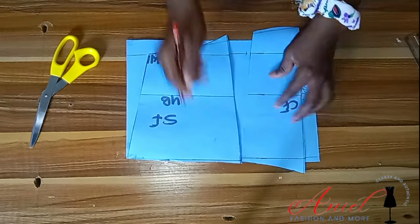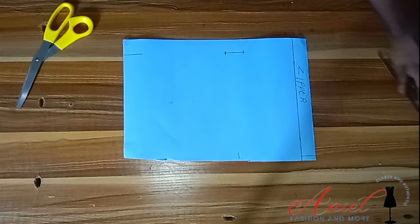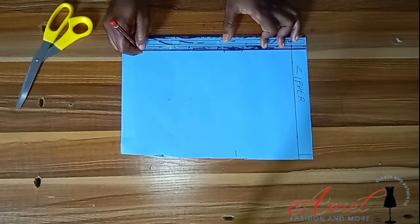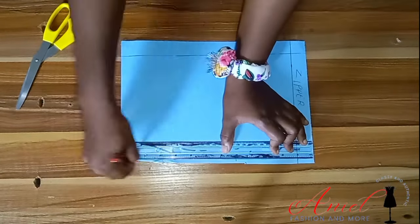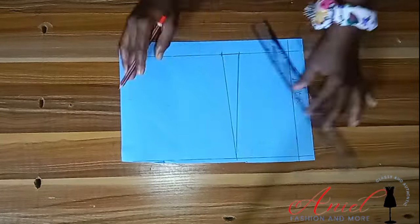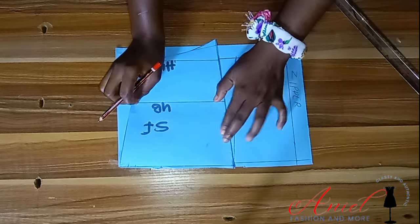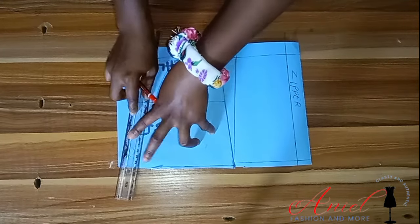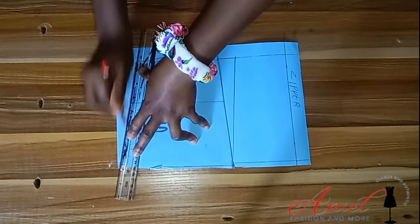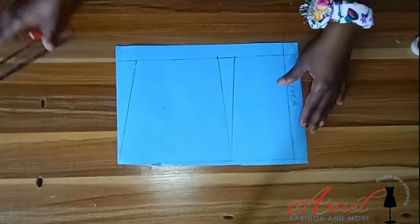If you've closed your darts on the front pattern using sellotape, you place it the same way for the back pattern — you don't need to sew the darts again. After marking all the vital points, dart lines, and dart shapes, I'll rule everything out. I'll bring my front pattern again to mark the side, essentially transferring the front into the back.